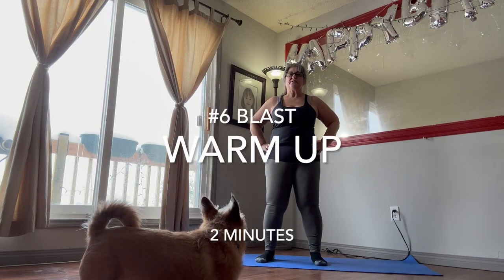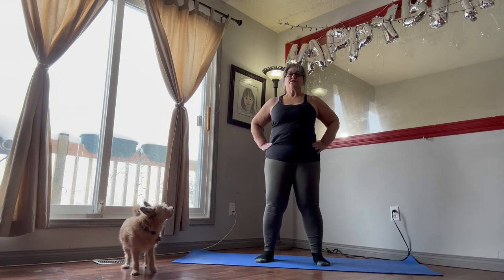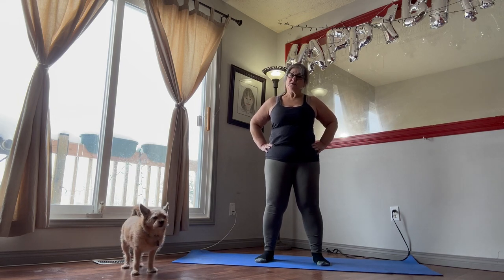Okay everybody, hello and welcome. Today is exercise number six. We're going to be doing the exercise blast. Before we get started, we have to do our warm-up. So let's begin with that.